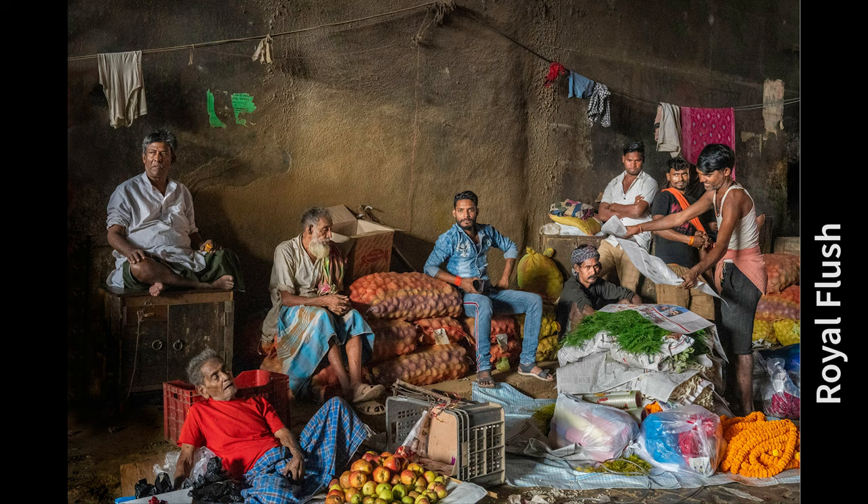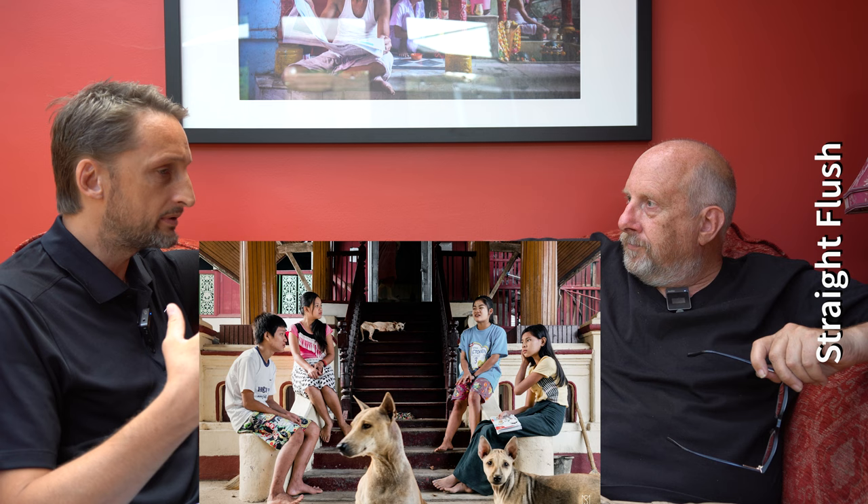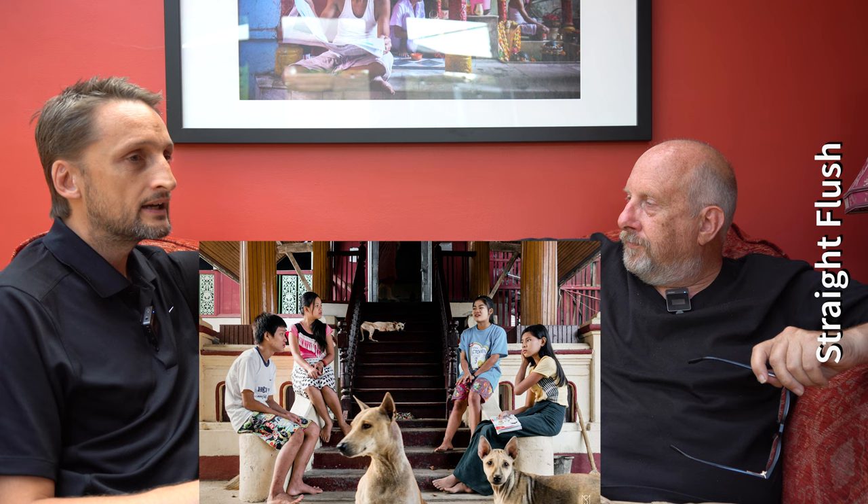The first one is the royal flush. It's just got to be an epic image — it's got to have everything going for it: great light, great moments, everything coming together. It's got to have at least five people in that photograph, otherwise it's not really a royal flush. The straight flush is almost a royal flush — it has almost everything going for it, five or more people, good light, maybe a great moment, but there is that little bit missing.